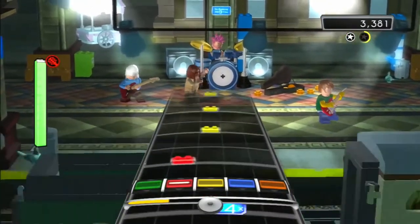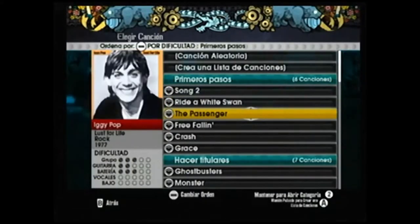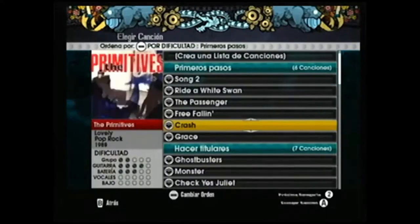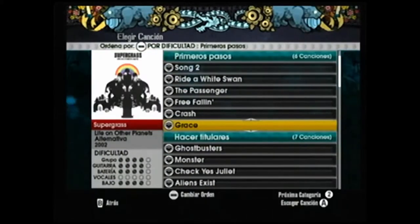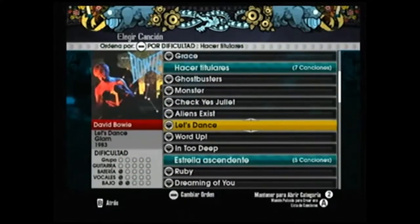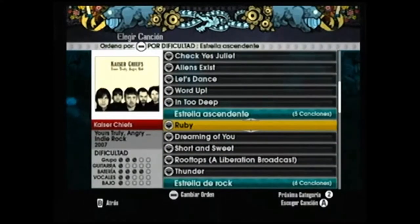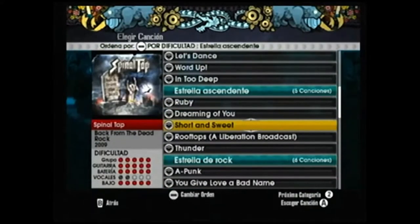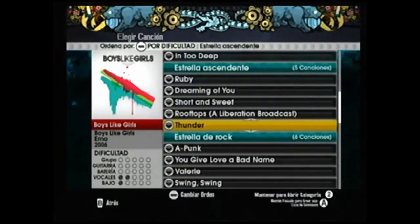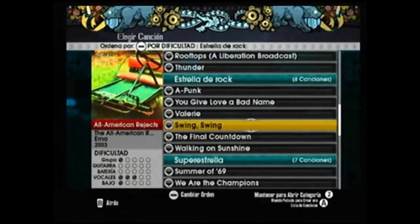This game is also great for kids as the songs were filtered to be family friendly, which means they won't be about sex, drugs, alcohol, or whatever your kids shouldn't be doing. You can also download more family friendly songs. Overall the game is great, just like any Rock Band game, and the LEGO-specific humor makes the game worthwhile.